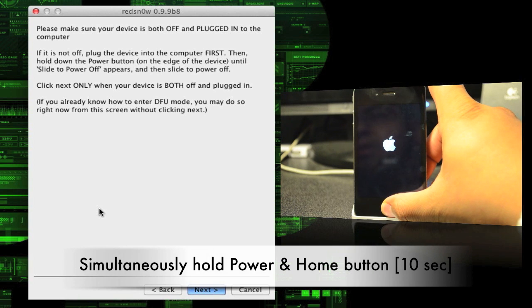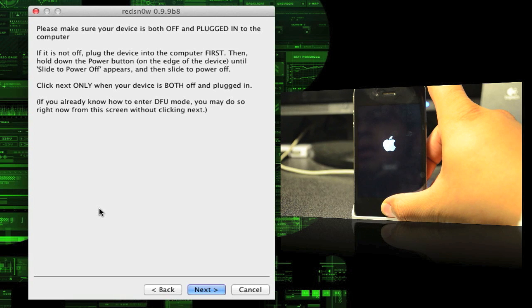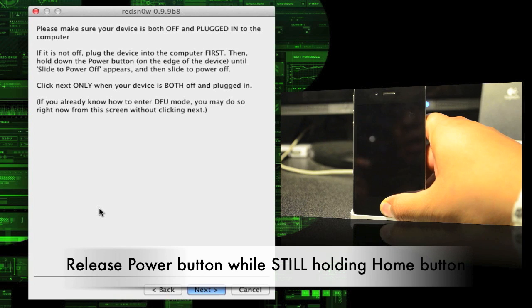Let's go ahead and do it now. Hold down the power button for three seconds: one, two, three. Then press your home button while still holding down the power button for 10 seconds. Then let go of the power button while still holding down the home button.